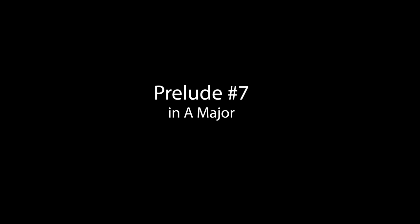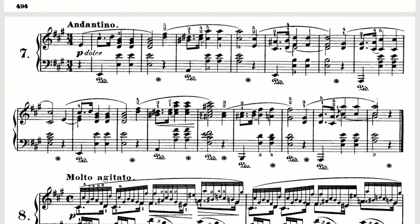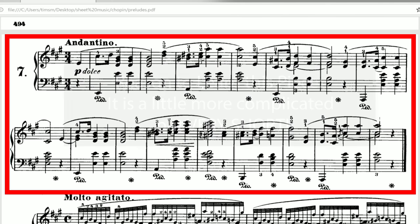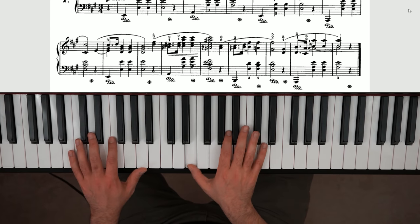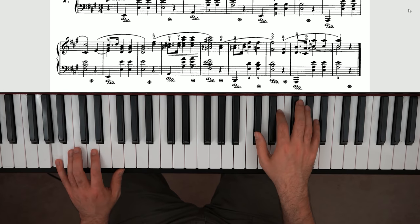Prelude Number Seven is also a great choice for beginners, even though it is a bit more complicated than the other ones. It's only two lines though, which makes it nice and short — that's why I put this one in here. It's a little bit more complicated, but being short makes it a lot more manageable. You do have a bit more hand movement, but nothing insane.